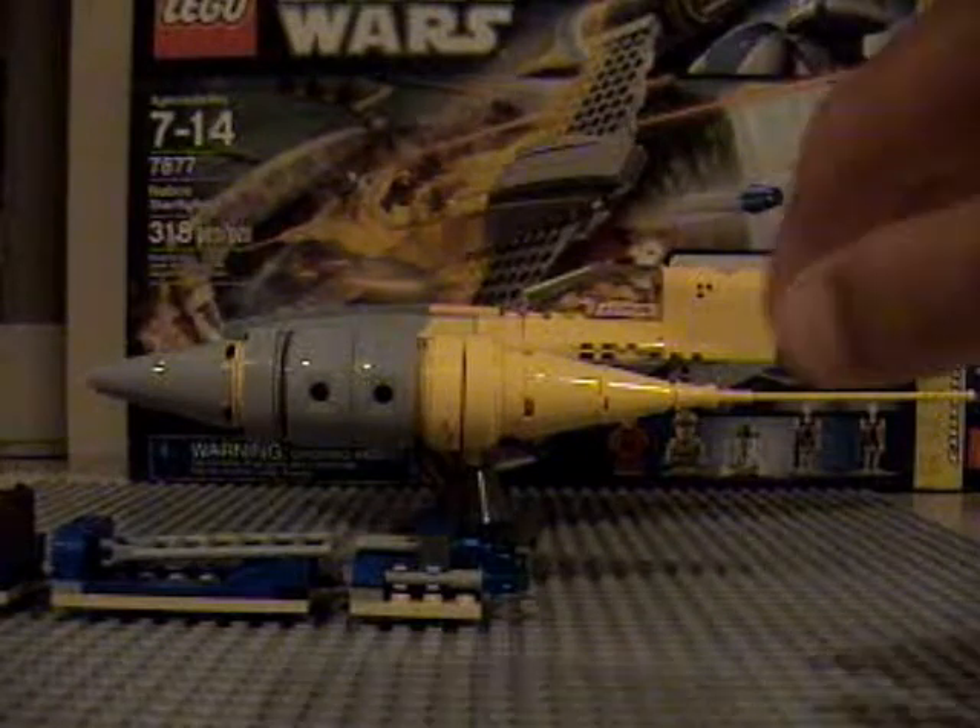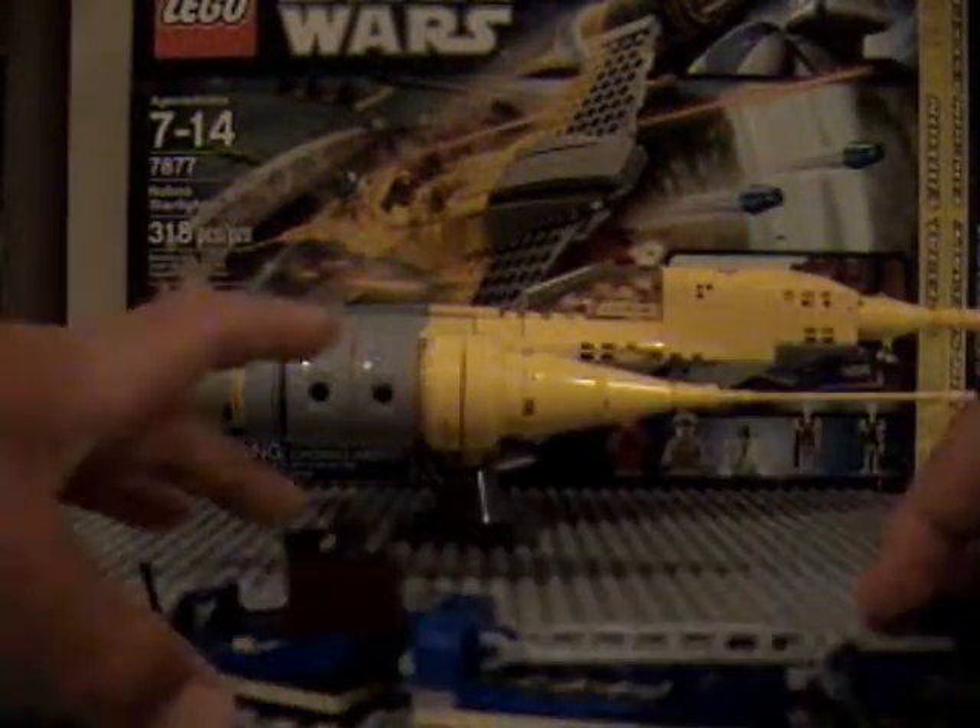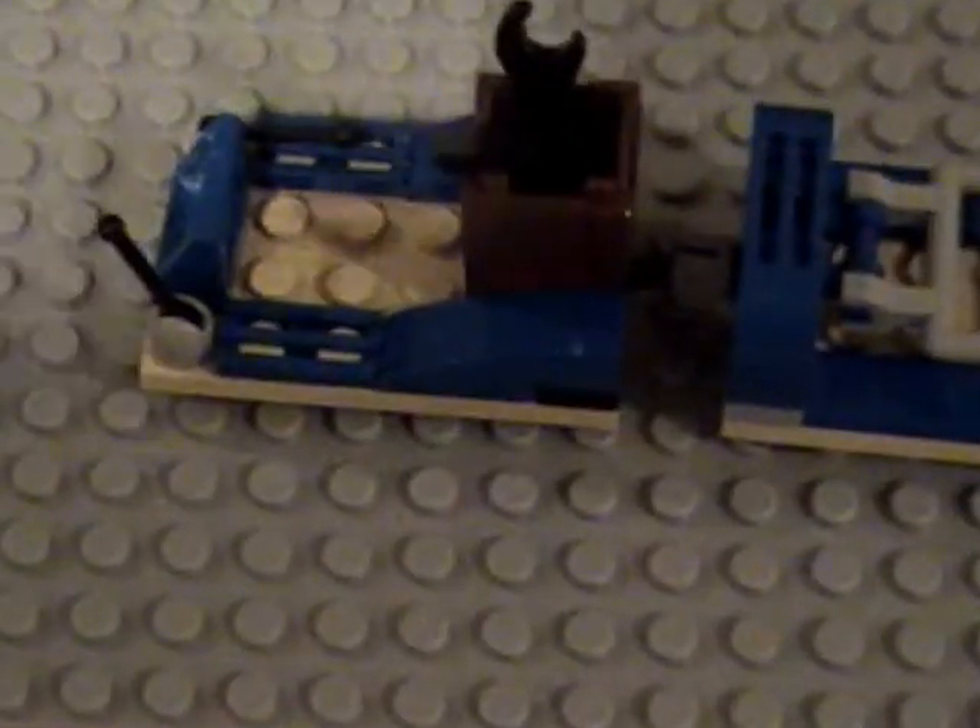Now, partially on to the main set, but first I have this little thing. This is the little cargo cart that the Naboo pilot has. There's cargo right there and little ladders for getting into the Naboo Starfighter. And then some flick-fire missiles on the back. That's about it for the little cart.